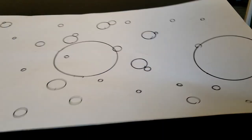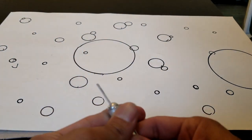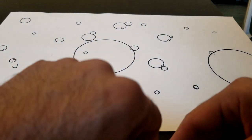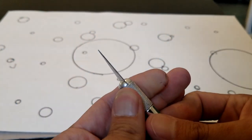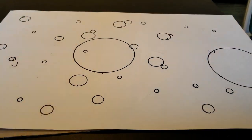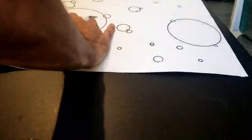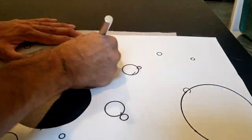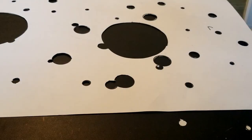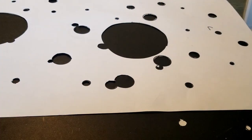So now that I got the design I want — kind of these little bubbles — time to carve them out. Get this sucker ready. Now we cut.